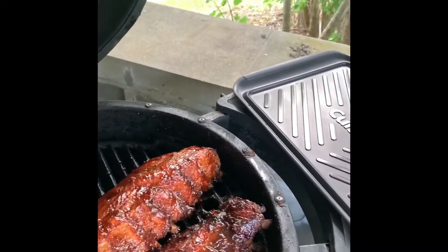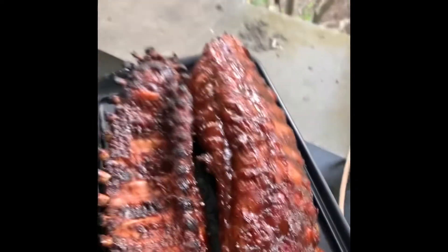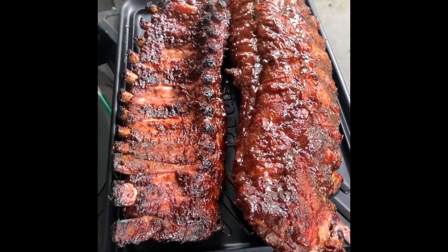So yeah, these guys are done. Be nice if I didn't drop them — trying to record at the same time. Okay John, come on over and have some ribs.